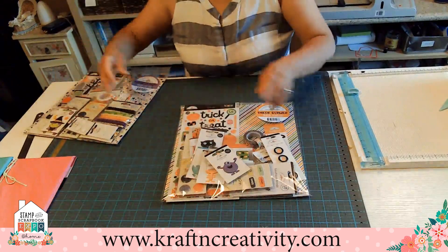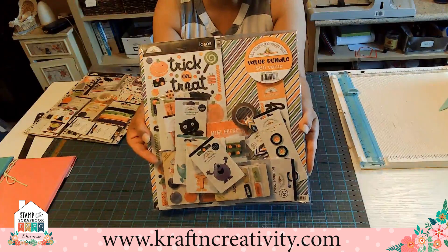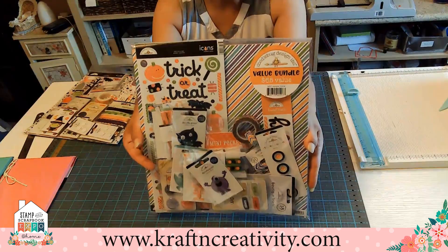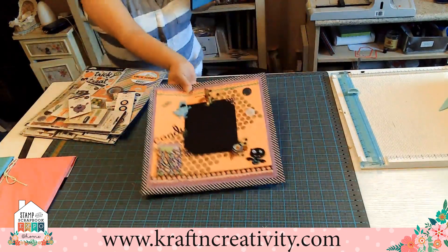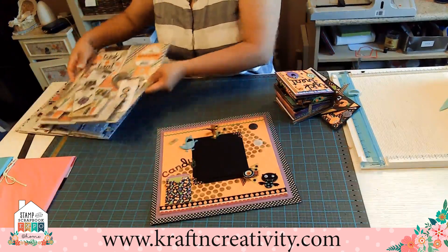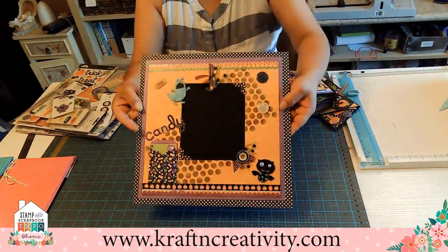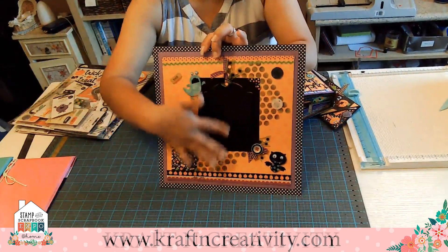The next one is called the Monster Mania — same thing, it's a limited quantity. Let me show you what I make with this. I use this one — this is what I use. And I got to be able to make this layout. I'm going to add a picture over here for my daughter. I also made this for her too.